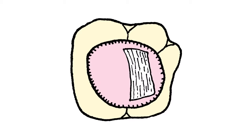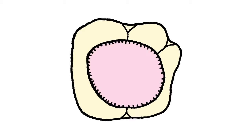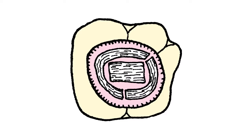When using the larger pieces, they can be laid down against the cavity walls in a buccal, lingual, and mesial distal direction, or as a circumferential liner against the cavity walls. In this video, we are demonstrating the multiple overlapping small pieces technique.